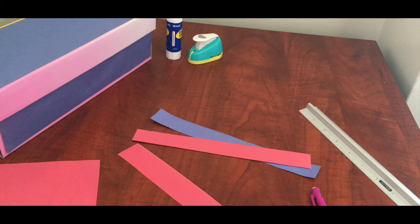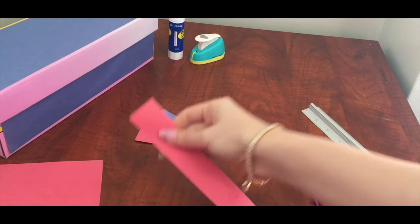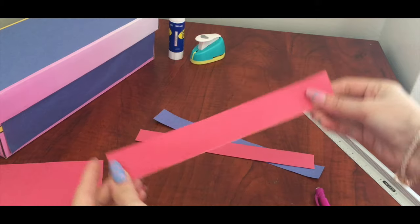To make these cute hearts, you'll need a stripe of colored paper about 1 inch wide and 10 inches long.